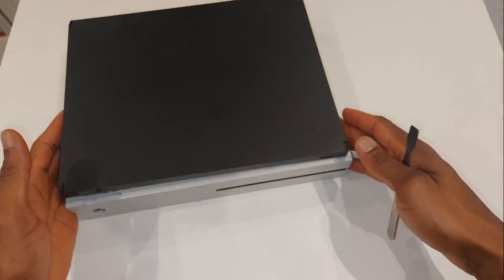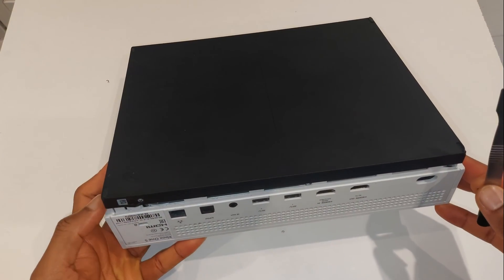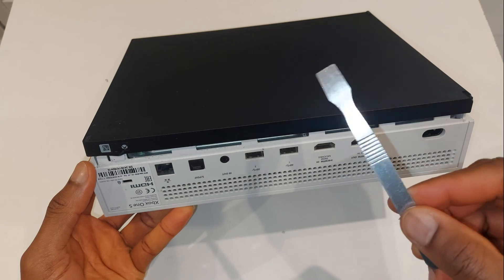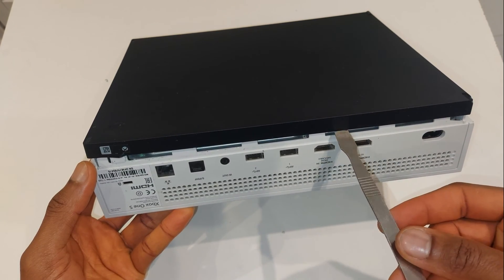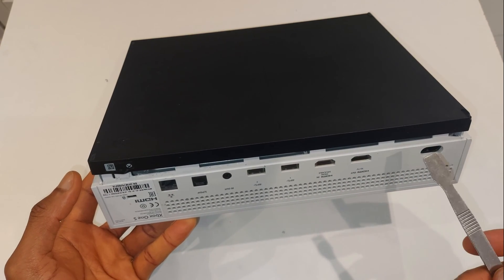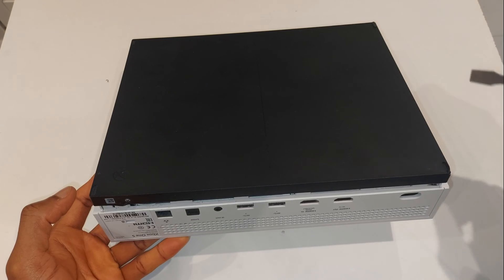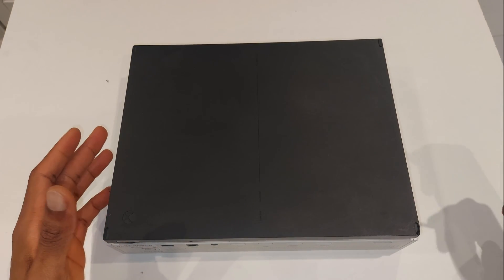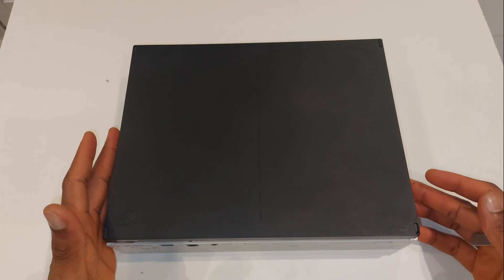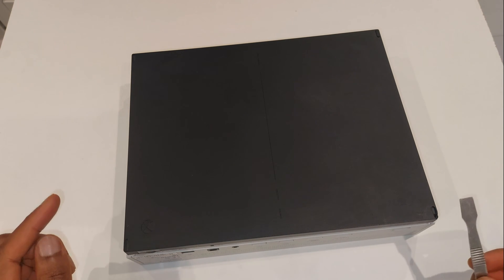Let me show this process again before taking the top off. With the console upside down, stick your pry tool under the black bottom piece and simply lift, working all the way around the console. This black part is only held on by plastic clips. Be very careful — don't force it, just lift gently and the clips should unclick.